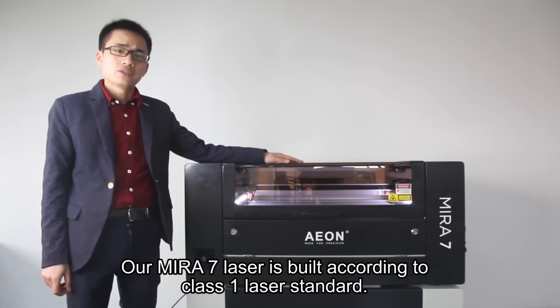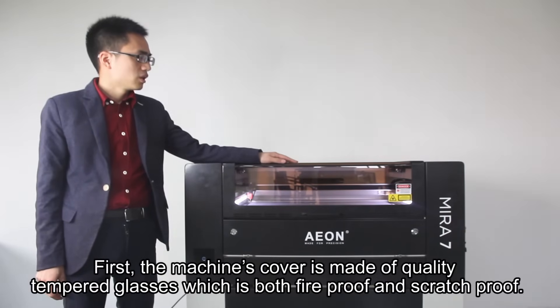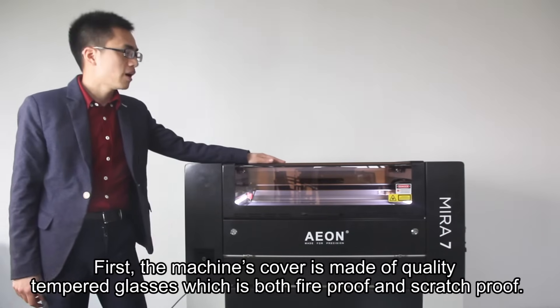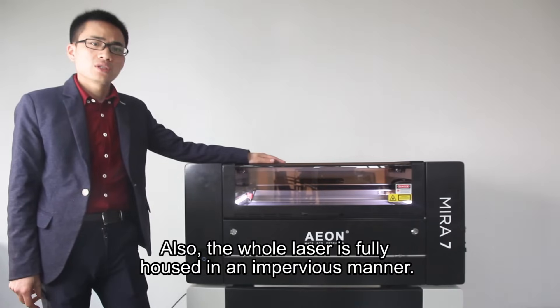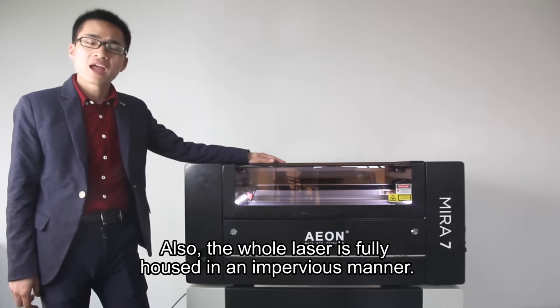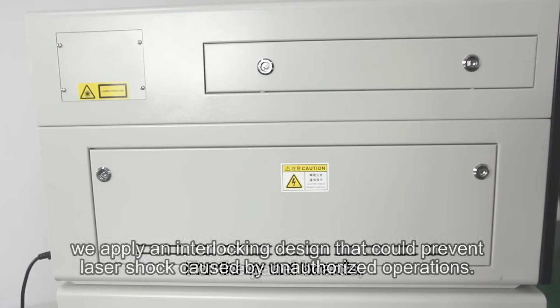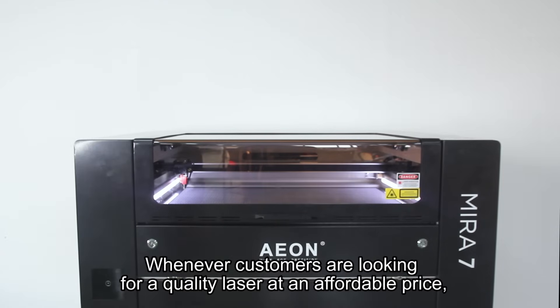Our Mirro7 laser is built to Class 1 laser standard. The machine cover is made of quality tempered glass, which is both fire-proof and scratch-proof, and the laser is also fully housed in an impervious manner. For the panel boards, we apply an interlocking design to prevent laser shock, classified access, and unauthorized operations. Whenever customers are looking for a quality laser at an affordable price, Mirro7 is worth adding to the choice list.